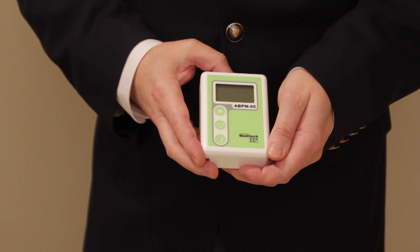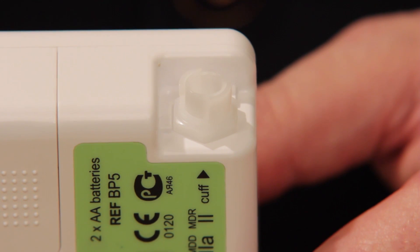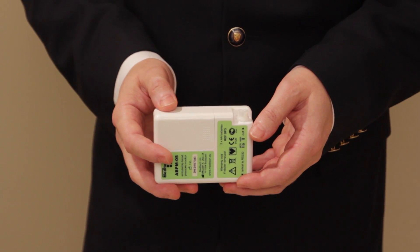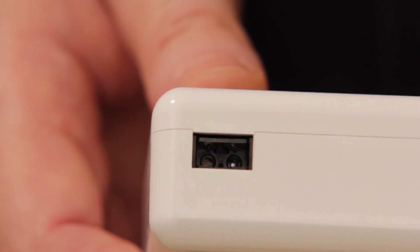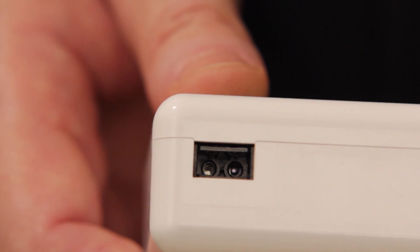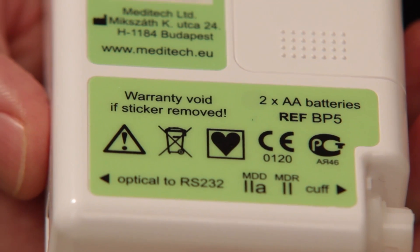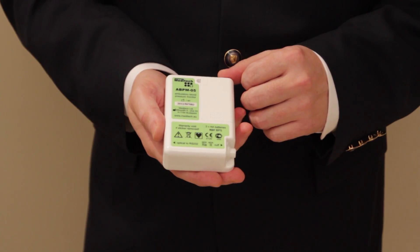The device itself has two major connection points. One of them is where the cuff is connected with its tubing — the cuff is an upper arm type cuff. On the other side is a connection for the computer cable, the optical USB cable. On the back side, this is also indicated: the cuff connector and the optical connection to either a serial port or a USB port.